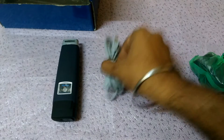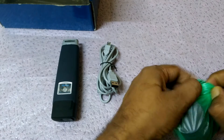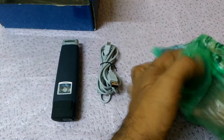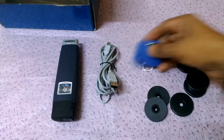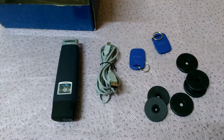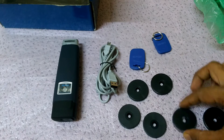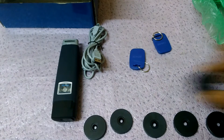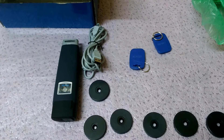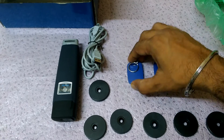First we have to do all the checkpoints. Here we have the Gartor device, data cable, and the checkpoint. Here we got the checkpoint and a guard ID type — you can name it with the guard name. We have a total of six checkpoints and two guard ID types, which we can use as the guard name.